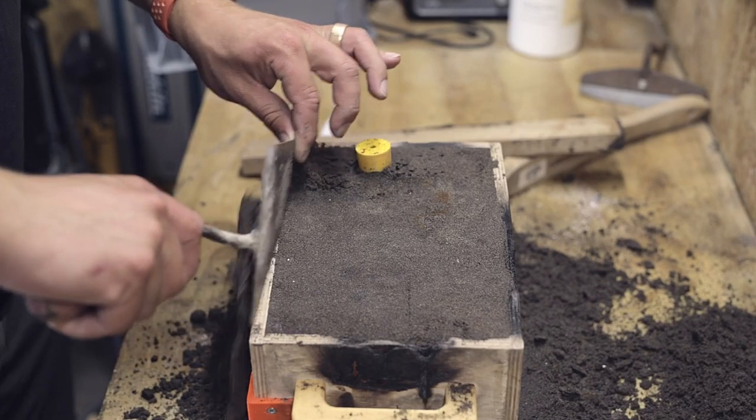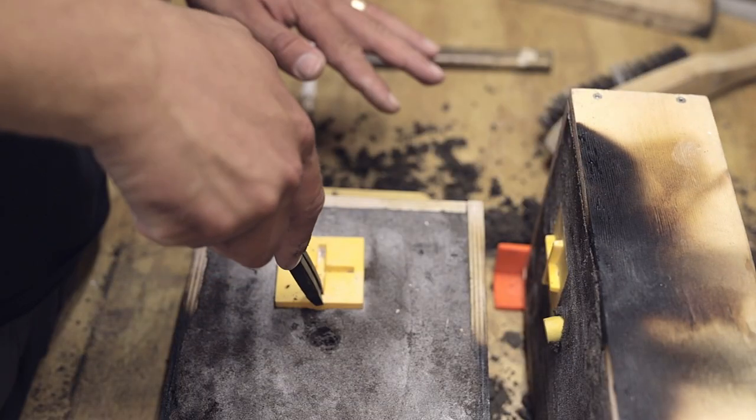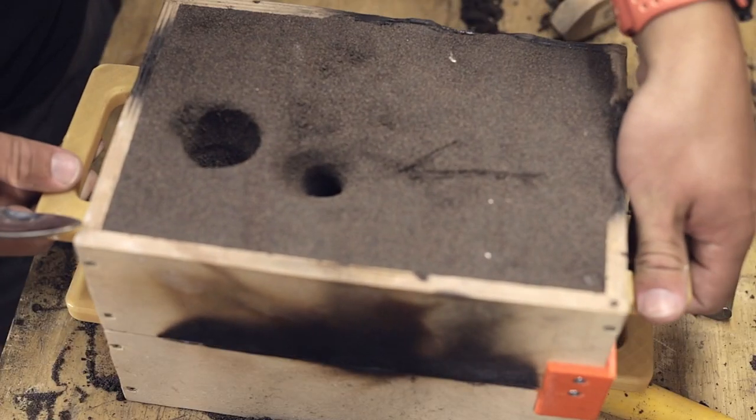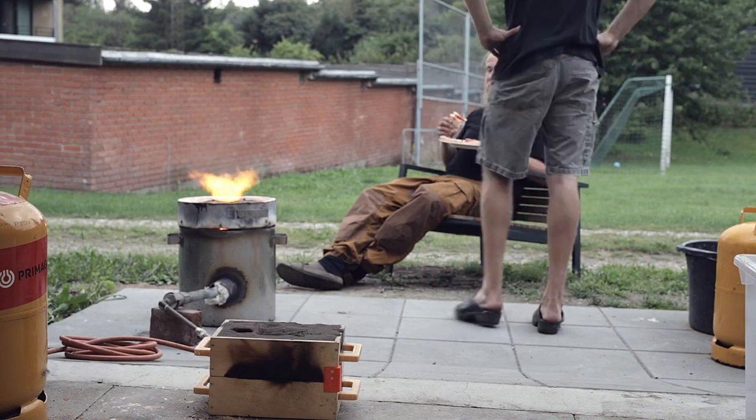While waiting, I prepare the sand casting mold for the cube following the usual process described in previous videos. This really ends up taking longer than expected, so it's time for a little snack while waiting.